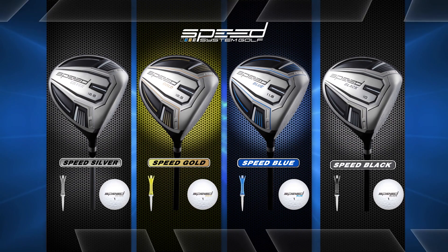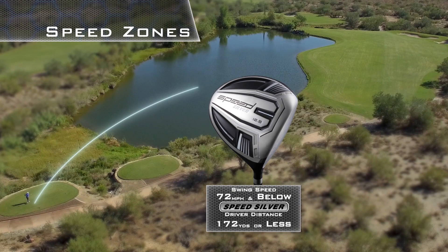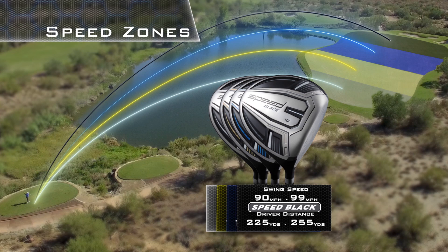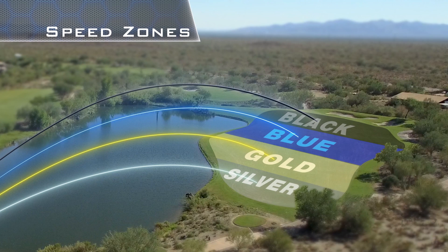One zone is for golfers that swing 72 miles an hour or below, the next 73 to 79 miles per hour, then one for 80 to 89 miles per hour, and the last between 90 and 99 miles an hour. 90% of all golfers tested fell into one of these four unique speed zones. And that's why it's called the Speed System.